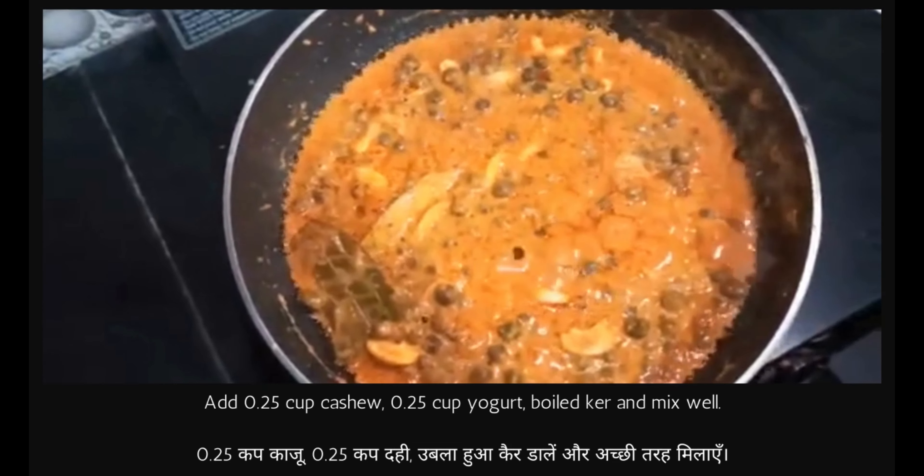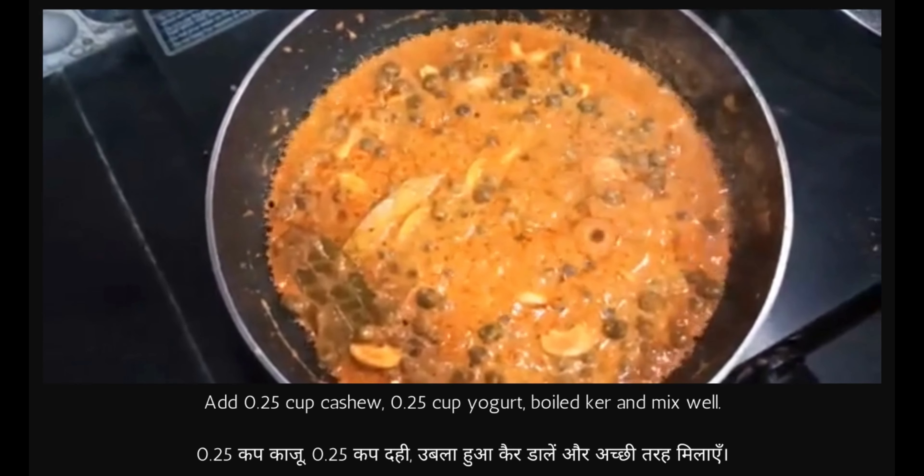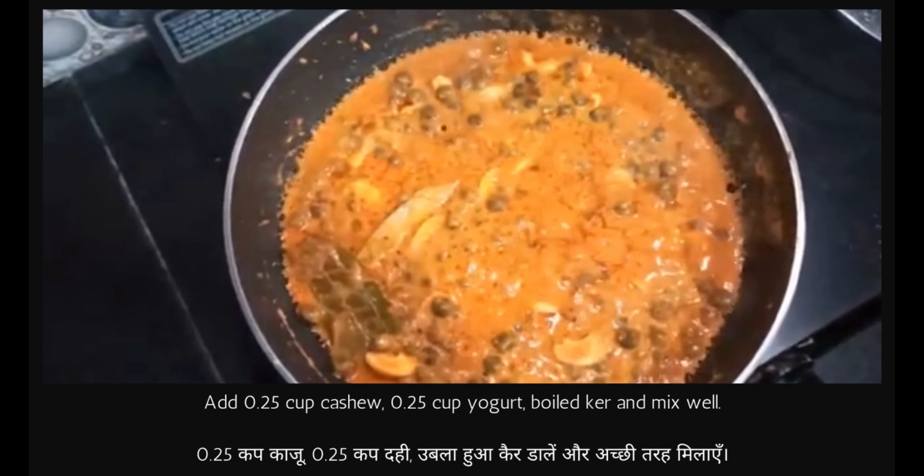Curry is ready. It's looking yummy! This is Rajasthani Kair Kaju Ki Sabzi.